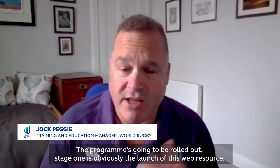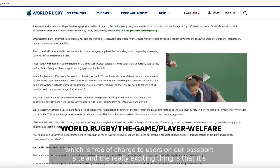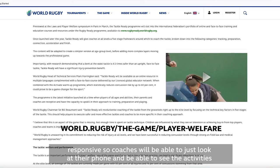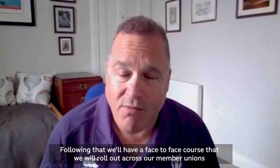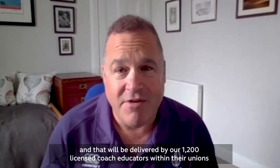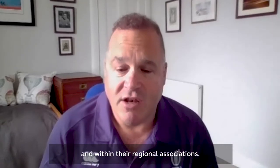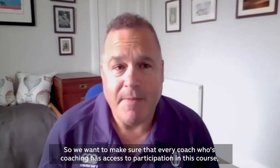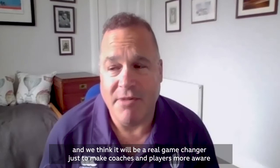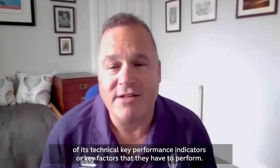The program is going to be rolled out. Stage one is the launch of this web resource, which is free of charge to users on our passport site. The really exciting thing is that it's responsive, so coaches will be able to look at their phone and see the activities and drills we've prepared for them. Following that, we'll have a face-to-face course rolled out across our member unions, delivered by our 1,200 licensed coach educators within their unions and regional associations. We want to make sure that every coach has access to this course, and we think it'll be a real game changer in making coaches and players more aware of those key performance indicators they have to perform.